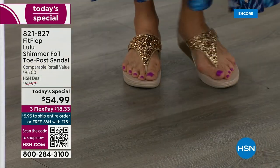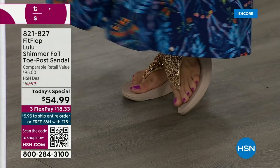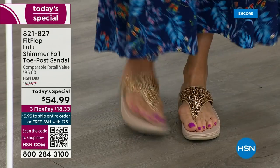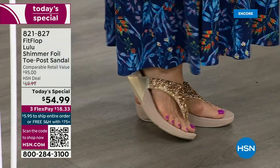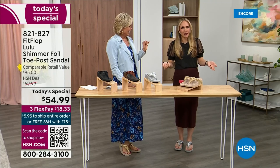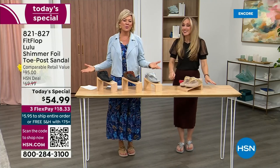I'm wearing the gold — I absolutely love the gold. It was so fun getting ready for the show; I went and had a little pedicure getting ready for summer. I tell my husband it's for work. He asked if I'm even doing a today's special this month. I said it doesn't matter because I'm still wearing my FitFlop. This is the time of year we look forward to freeing our feet a little bit.